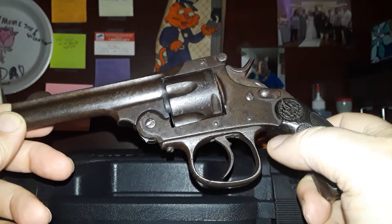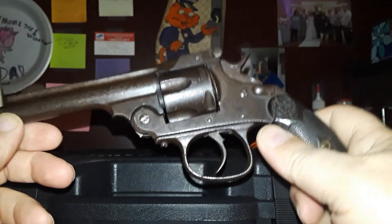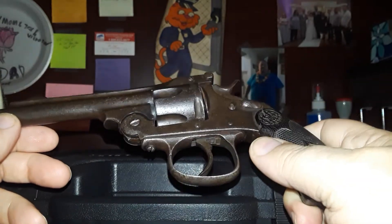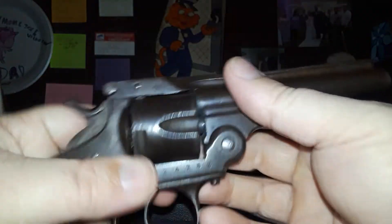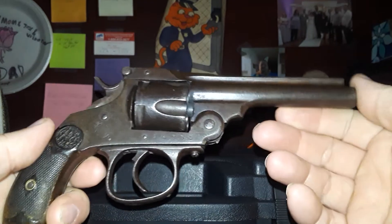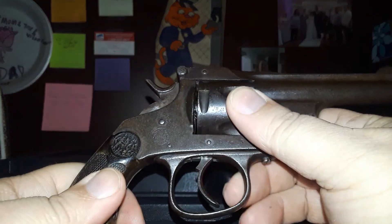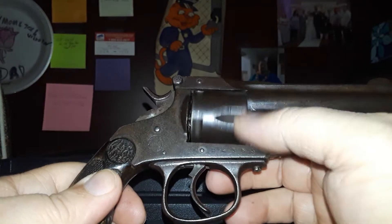Anytime you get into Spanish pistols — like Star, Astra, and Llama — you get these older companies that were forerunners of them. I can't pronounce this one; I don't speak Spanish, so my Kentuckyism gets to me. Anyway, I just thought I'd show this one out here on our top-break specials. This is the last top-break pistol I have in my collection, and it's definitely fun to shoot.